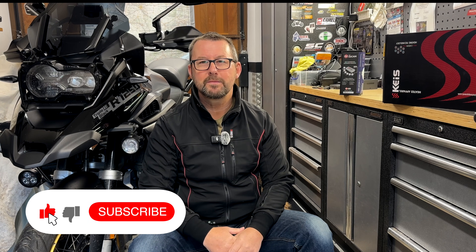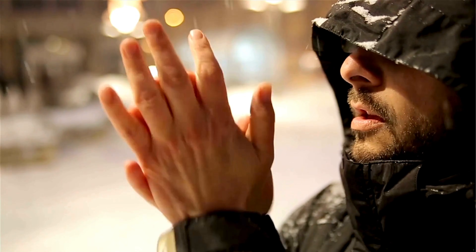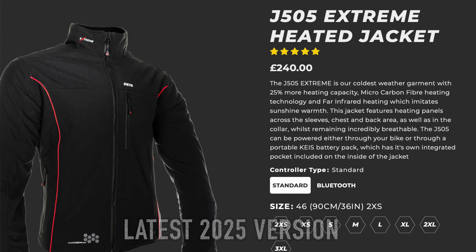Hello folks, welcome to the channel and welcome to the Man Cave. During the colder months of the riding season I tend to wimp out a little bit and I'll put on my Kais heated jacket, it's their 505 RP. I'll put a link in the description down below so go and check it out. I've had this jacket for a couple of years now — absolute game changer, never been cold on the bike when I've been wearing this jacket.